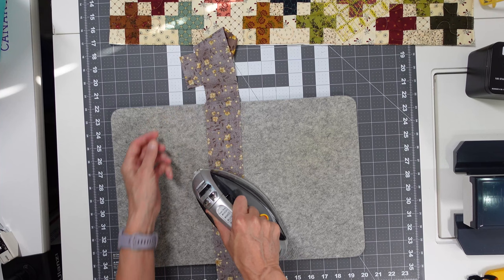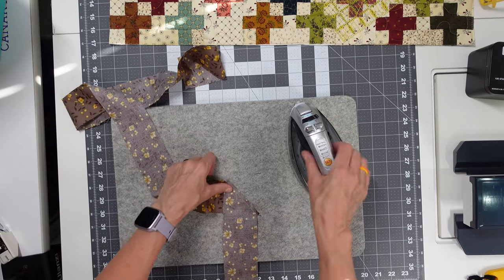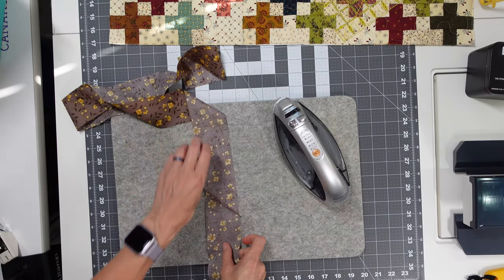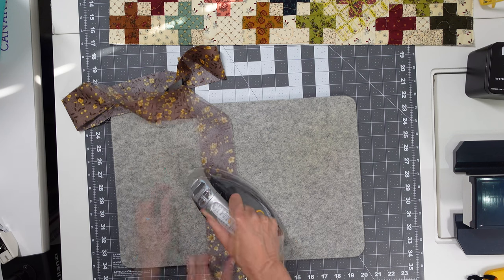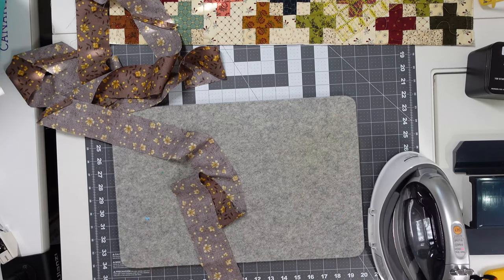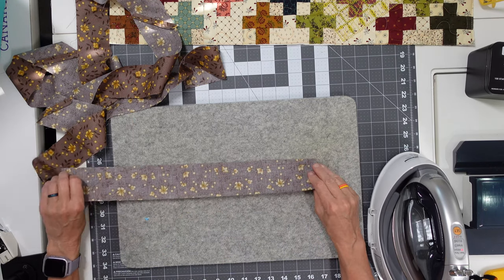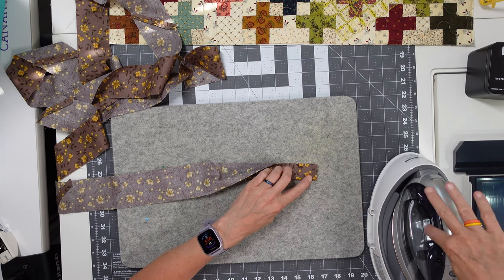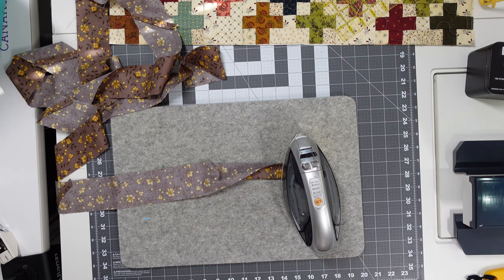Ironing the seams open helps make your binding flat as you're going around because you're going to be folding the binding in half, which doubles the fabric, and then folding it around the quilt — so you want those seams as flat as possible. Next we build the binding by folding it in half with wrong sides together, which creates the binding we'll use on the quilt. The binding is honestly one of my least favorite parts of making a quilt, so I'll fast forward through this.